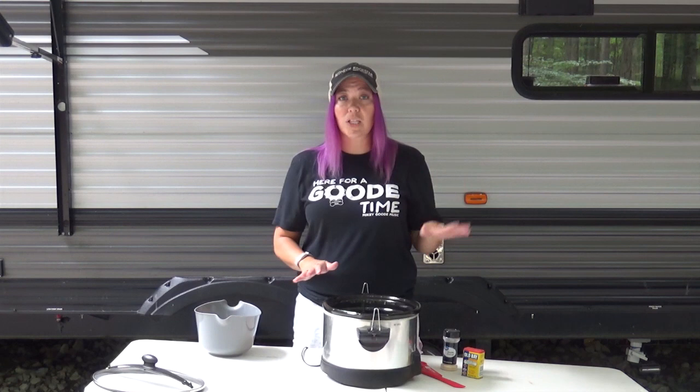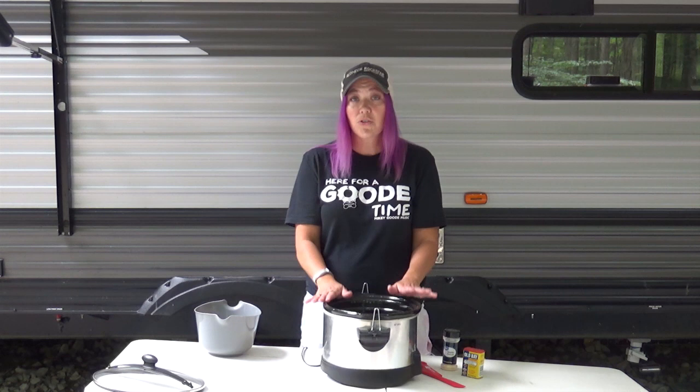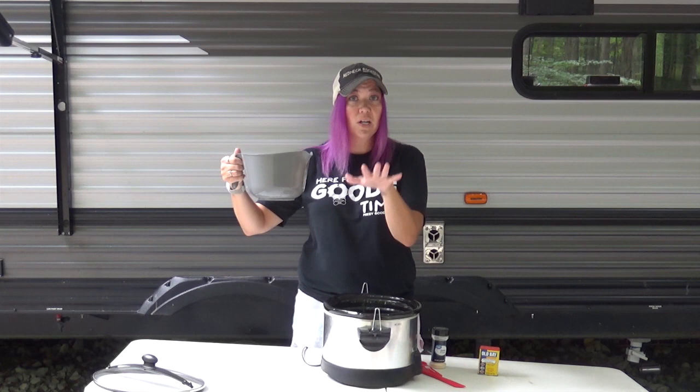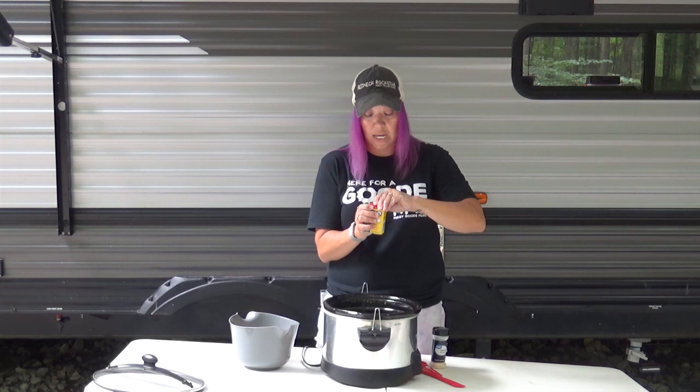Whether you do a double or a single batch, you're going to first put your pork chops in a four quart Crock Pot if you're only doing a pound and a half. If you're doing three pounds, you'll put it in a six quart Crock Pot. You will also need Old Bay, garlic powder, and melted butter. I've already melted a cup of butter for my three pounds of boneless pork chops, and now I'm just going to add in my seasonings.